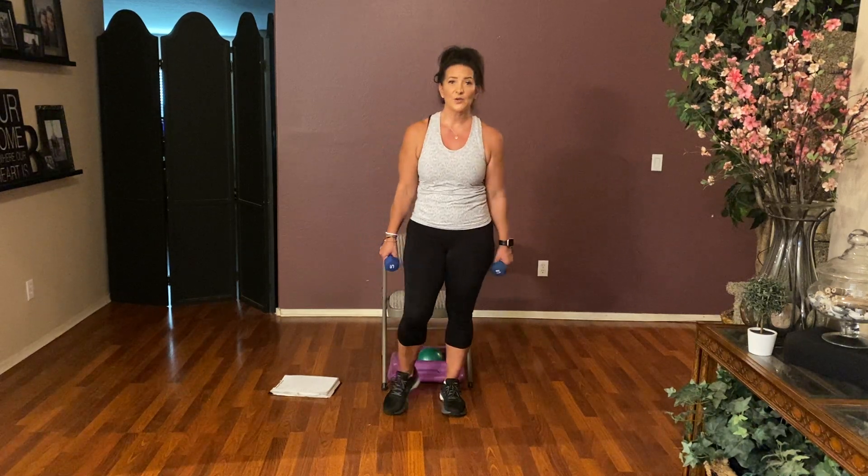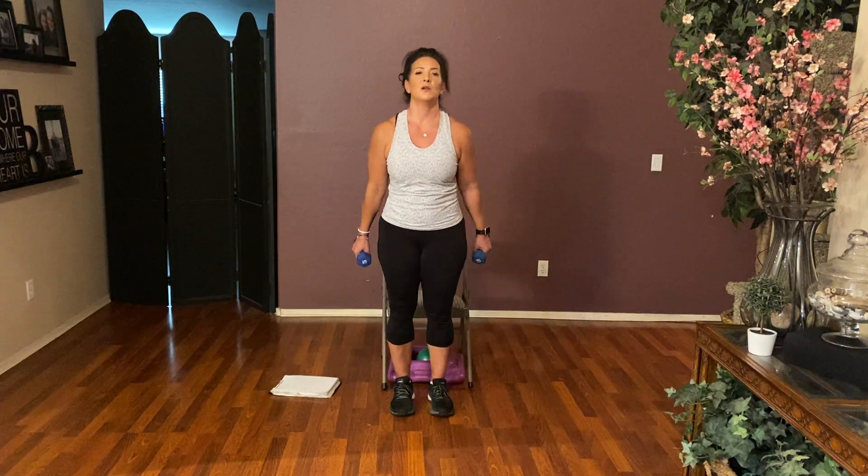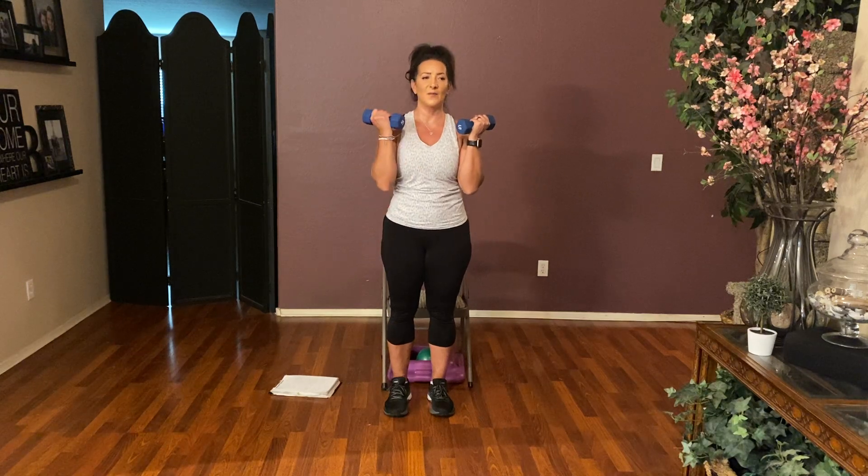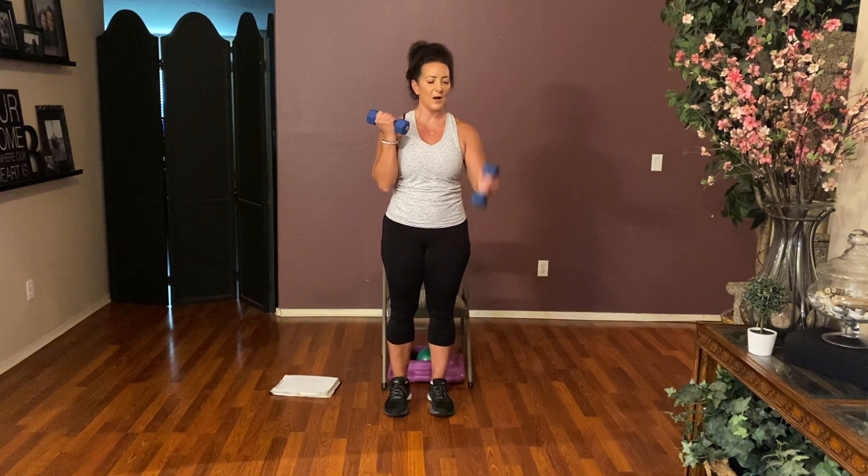We're almost done — back to those reverse bicep curls. Starting with arms in the up position, both together. Here we go — take it down, curl it up. For eight, seven, six, five, four, three, two. One more — down. Hold it here, right and left, right and left, get your rhythm. Here we go — eight and up, seven and up, six, five, four, three, two, and one.